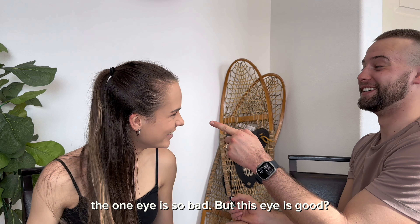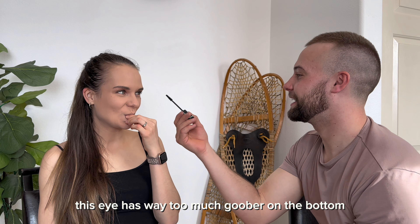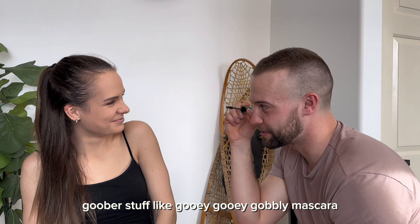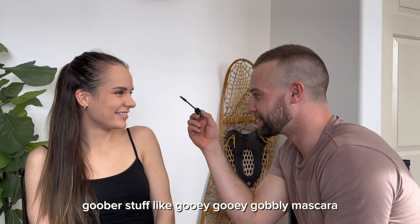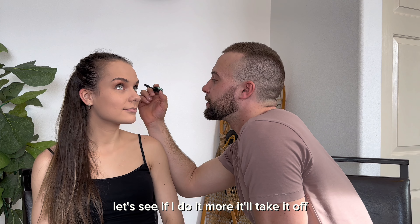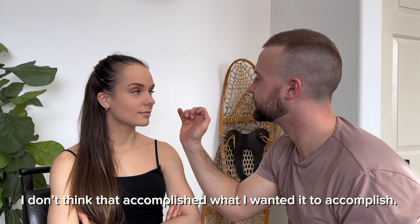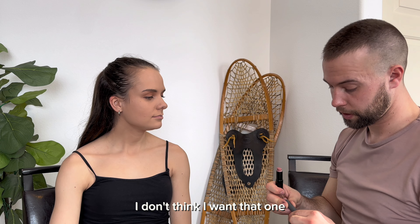Well, it's on there. The one eye is so bad. But this eye is good? That eye is alright. This eye has way too much goober on the bottom. What's goober? Goobered stuff — like gooey, gooby things. Like mascara? Yeah. Like it's got little chunks and things. Let's see if maybe if I do it more it'll take it off. I don't think that's it. I'll do it. Don't push.